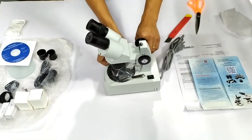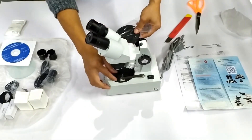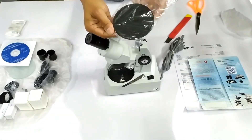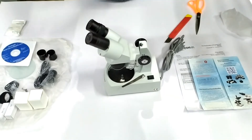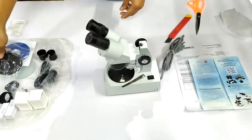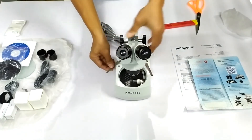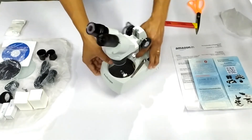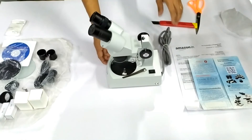The microscope already had the black and white stage plate fixed on the stage — a convenient accessory used when observing opaque specimens against a black or white background as per one's requirement. The 10x wide-field eyepieces were also already fixed on the microscope. The microscope with its array of accessories had no noticeable defects, dents, or scratches — both minor and major.